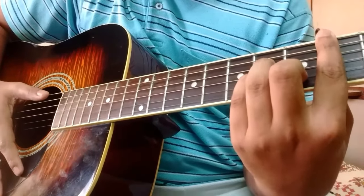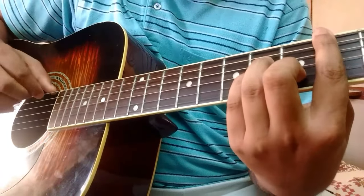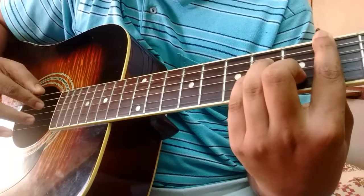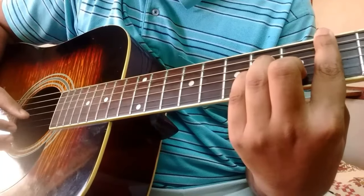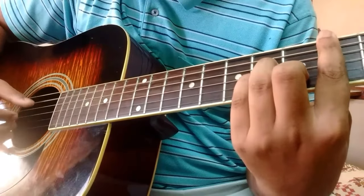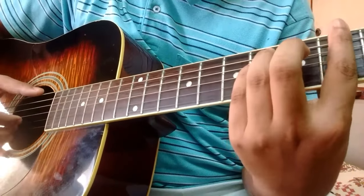The second chord is C sharp minor. It's pretty much the same but instead of playing the E, you start with an A. So it's A, D, B, G, and back to D. Let's play both those chords in succession.